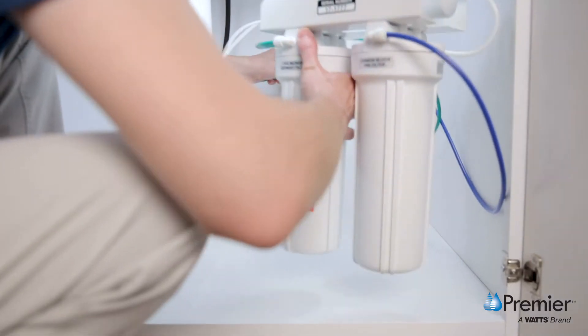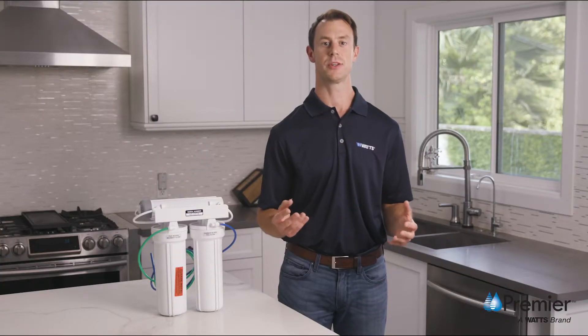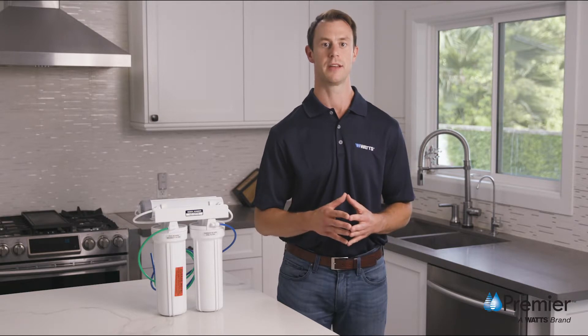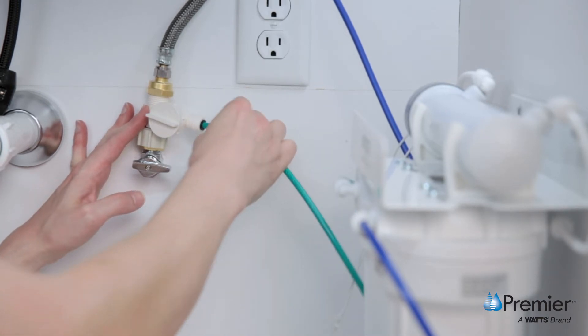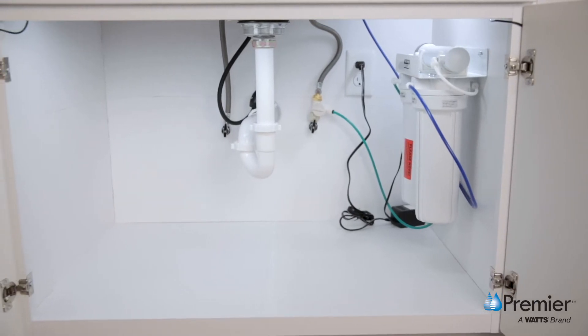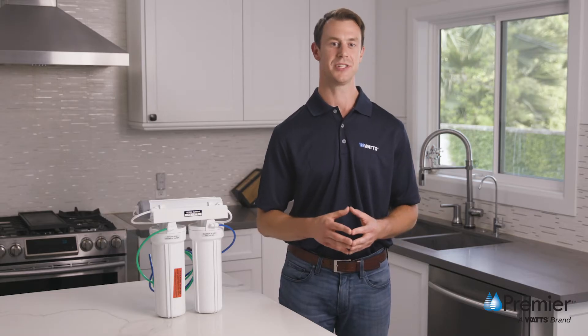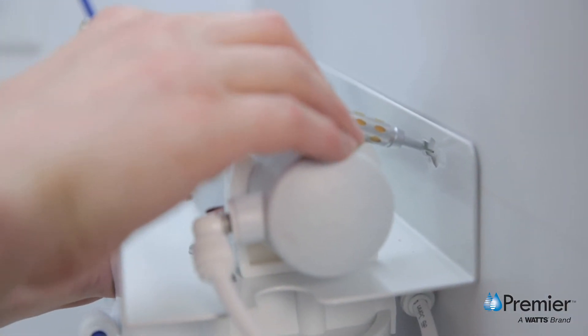If the tubing is excessively long, you can trim it with a tubing cutter or shears, taking care to make a straight cut. Before cutting any tubing shorter, determine your desired mounting location and make sure you leave enough tubing length to dismount the system to perform any required maintenance. Take the other end of the green tube and securely push it into the quick connect fitting on the adaptive valve. Make sure tube connections are pushed in all the way to the tube stop. Now you're going to mount the system to your kitchen cabinet, allowing several inches of clearance below the filter for easy removal and replacement. To determine your mounting location, raise the system up two or three inches from the cabinet bottom and use a pencil to mark the eyelet locations in the bracket.